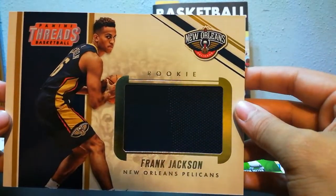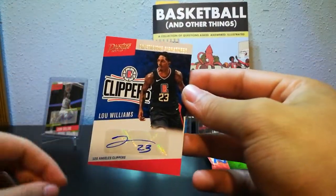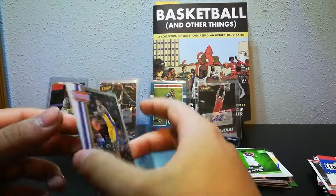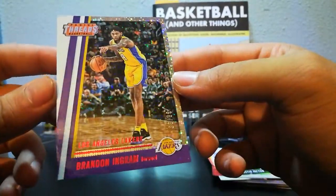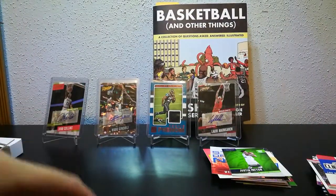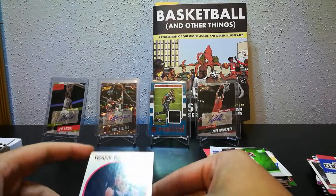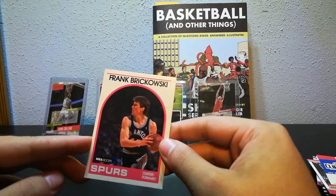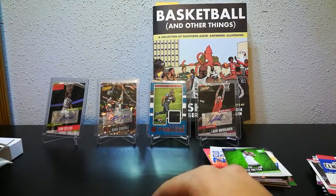Recap: we got this Frank Jackson 5x7, this beauty of a Lou Williams Prestigious Signatures which I'm about to sleeve up as soon as this video ends, and a Brandon Ingram numbered 38 out of 99 with red at the bottom. That's gonna do it for this one. Leave a comment and let me know how you think Brandon Ingram's gonna do this year. And leave a comment if you would like to hear the story about Frank Bukowski, the Brick, Charlie Sheen, and my dad all sitting in a bar together — strangest group of people ever. Let me know if you wanna hear it in the next video. Laters!